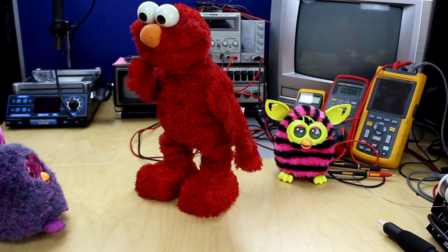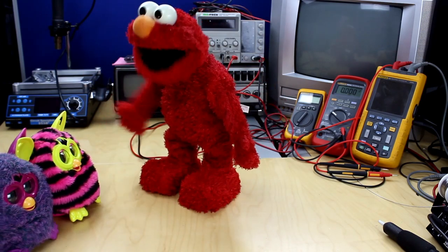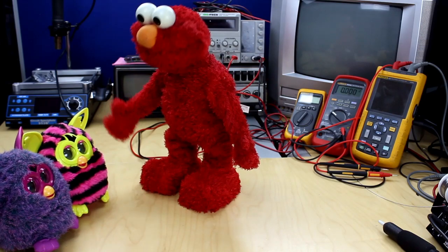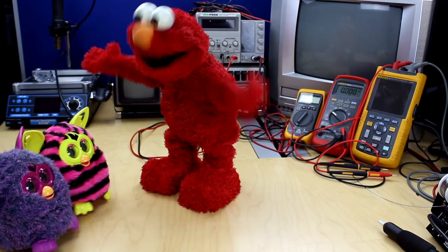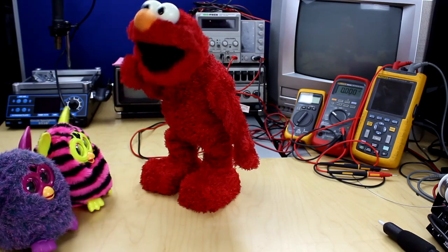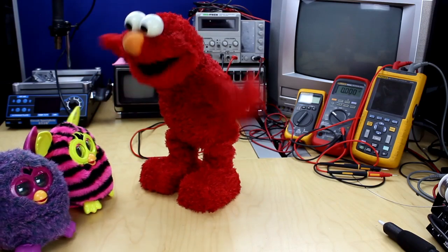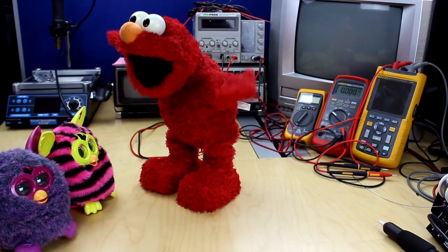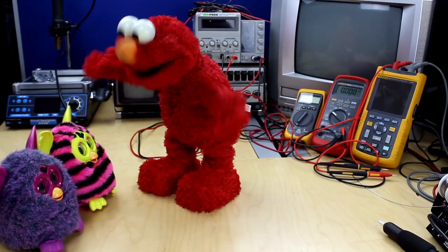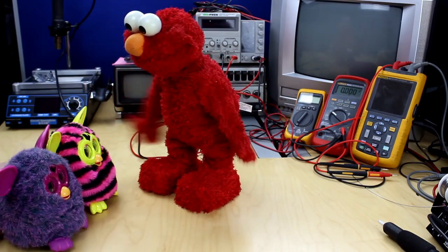Come on! Dance with Elmo! Elmo loves this game. When Elmo says dance, you dance! When Elmo says stop, you stop dancing! Ready? Can we have a little dance music, please? Dance! That's right, that's right! Come on, look at that! Stop! Yeah!